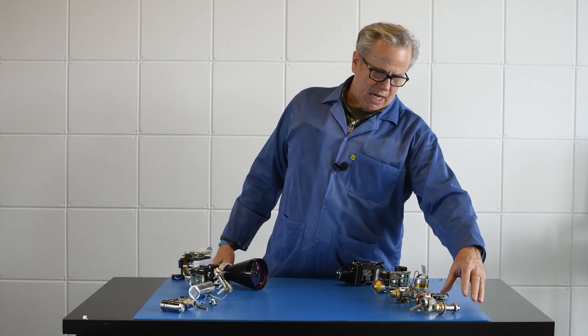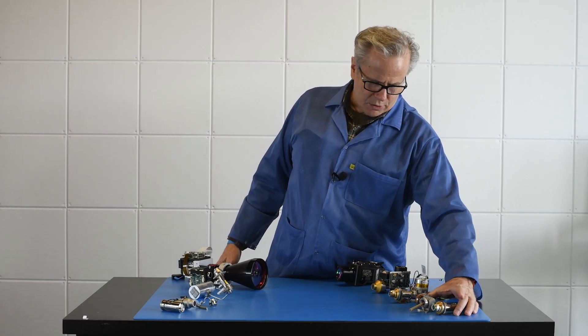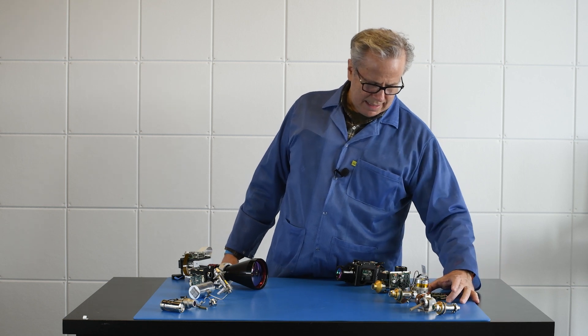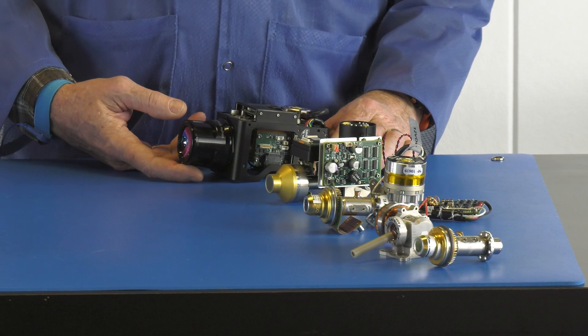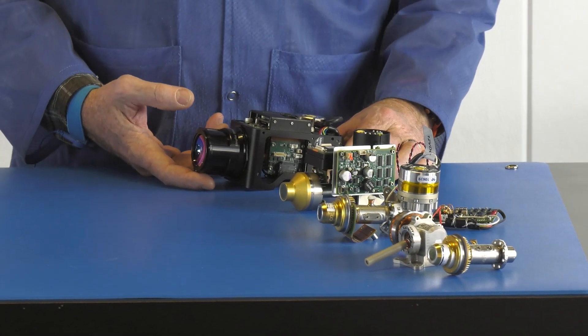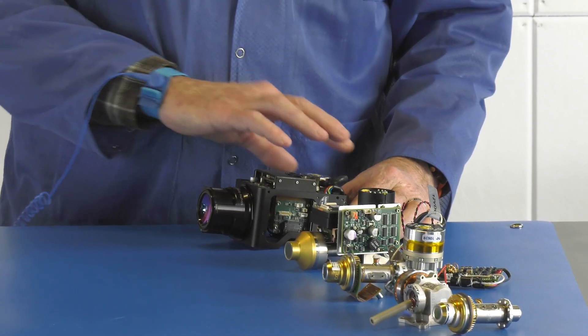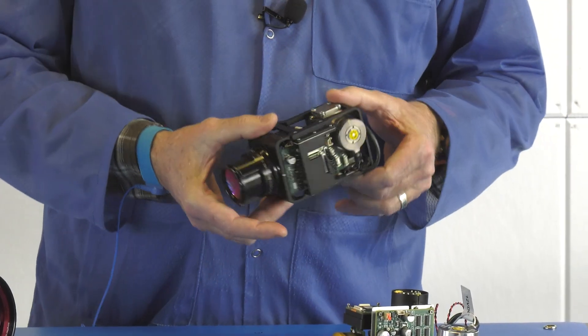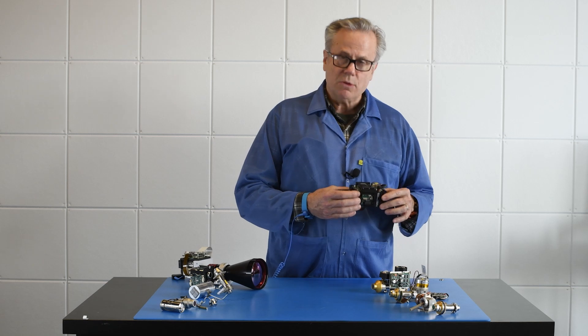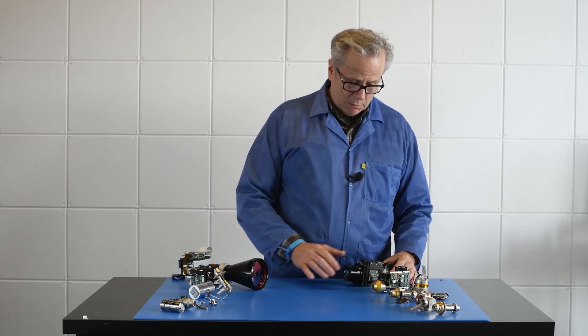We go up the chain here from individual components to an IDDCA, to an example of a finished Sierra Olympia camera system that includes electronics, video processing electronics, a frame — everything you need to start the integration of an infrared camera.